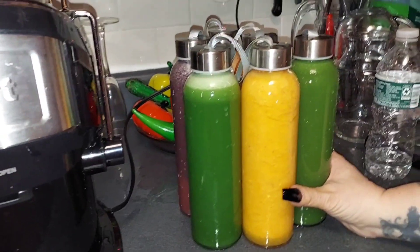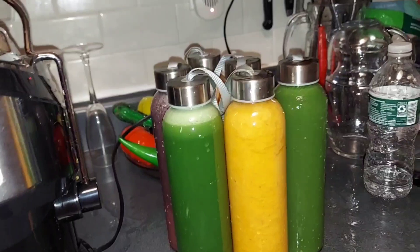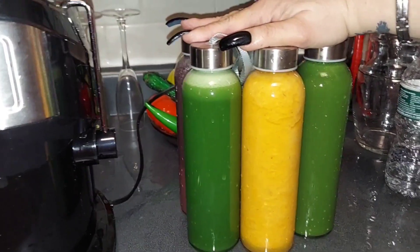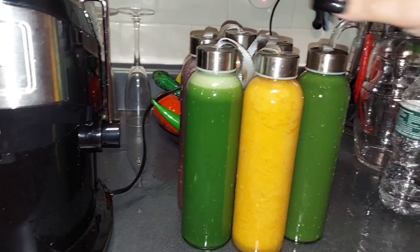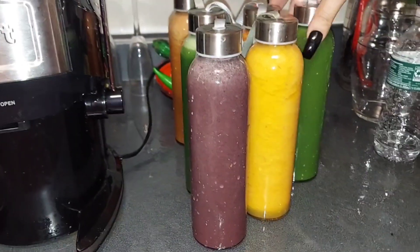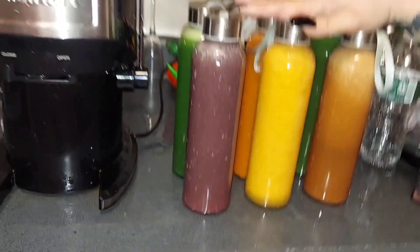I'm going to put these in the refrigerator and this is what I'm going to be drinking throughout the day for day one. What I plan on doing is preparing my juices at 5 o'clock in the morning, first thing before I start my day, every day. I'm going to be using different types of vegetables and fruits and mix them up so I won't get bored. I'll be drinking two in the morning, two for lunch, and two for dinner, and throughout the day I'm going to be drinking plenty of water.